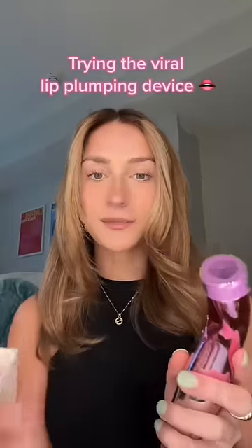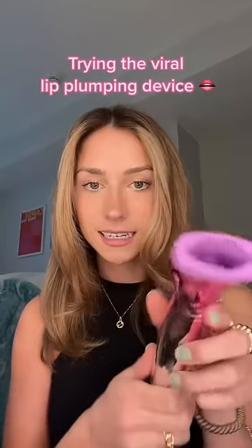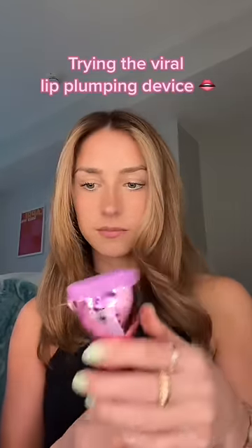I got the lip plumping device that a bunch of people on TikTok have been using because I really want to see what it does. It's called the Beanbow. I guess I just go like this and then press the button.